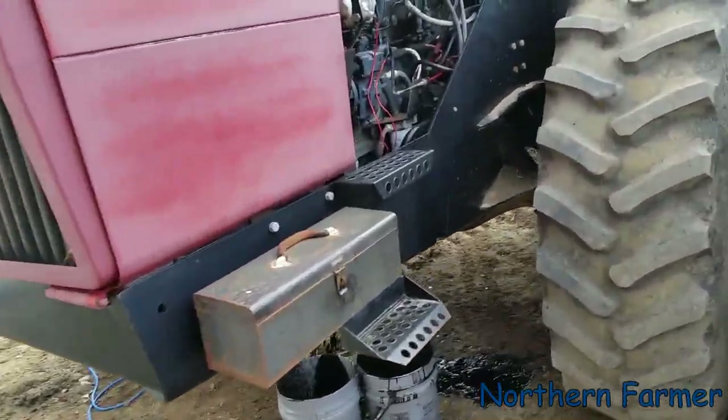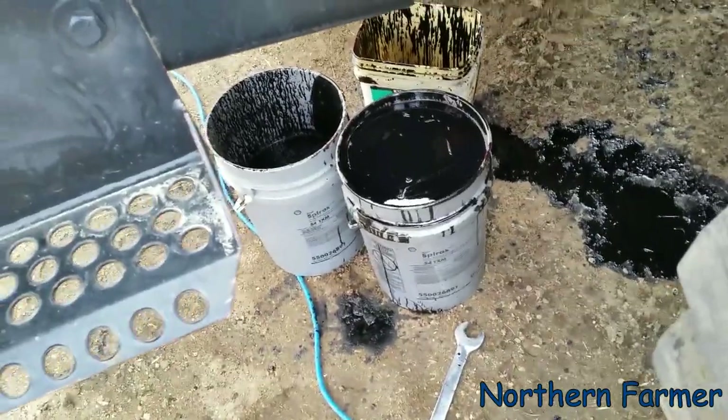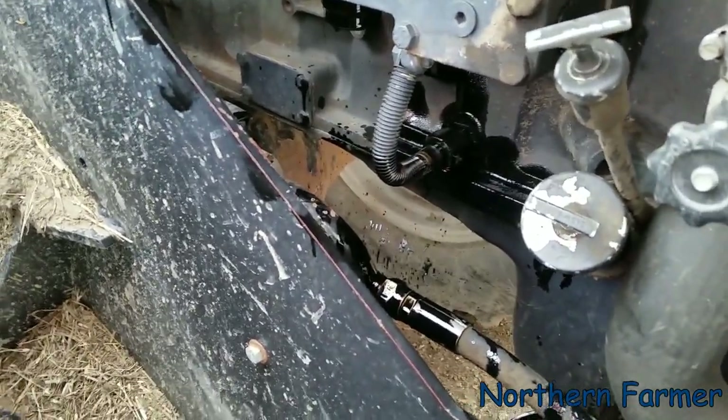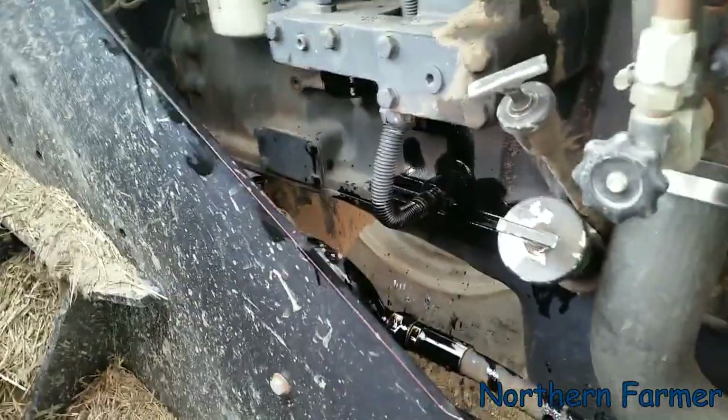I got the oil drained — came to a pail and a half — and I got the filter out, but as you can see I just made a mess while I was doing it. I remembered when I was pulling the oil filter off — I'm pretty sure it was One Lonely Farmer who jammed a screwdriver or chisel underneath the bottom side of the filter so it drains.